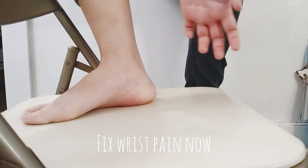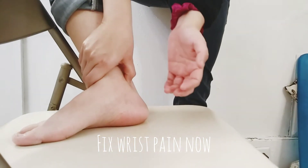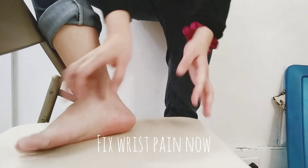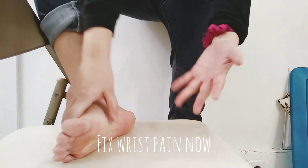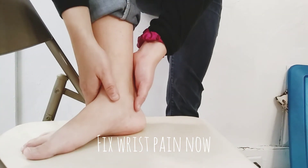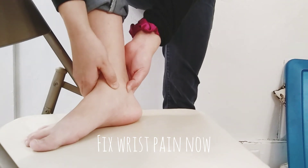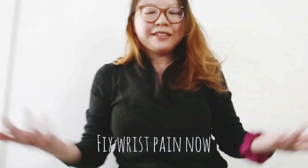Sometimes wrist pain will radiate down — up the tendon or down the tendon. So you can work the underneath of the foot for this area. If your wrist pain is associated with finger tingling and pain, you can work deep in here, work in the arches, and go up to the ball of the foot. Just hold it where it's easy for you to exert pressure, stabilizing the joint while putting pressure — not pressing and pushing it back. Stabilize, push, and do circles. That's how you work on wrist pain.